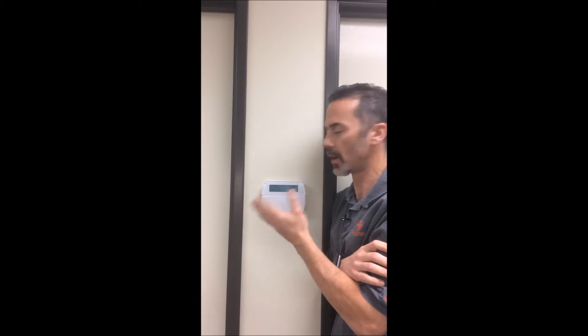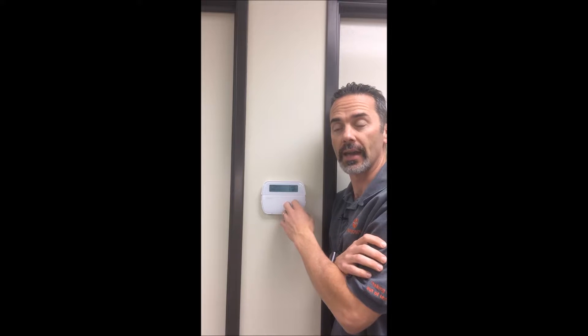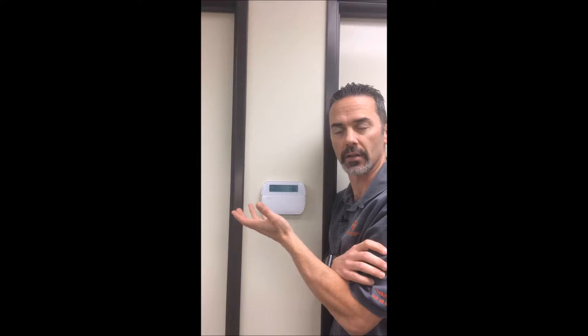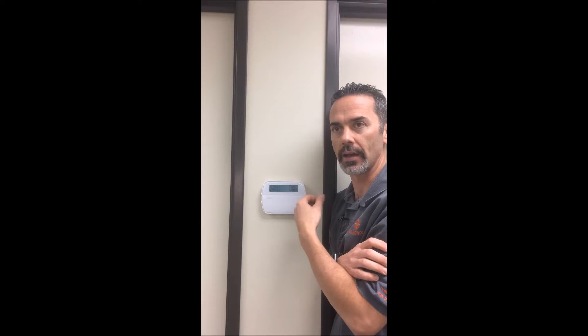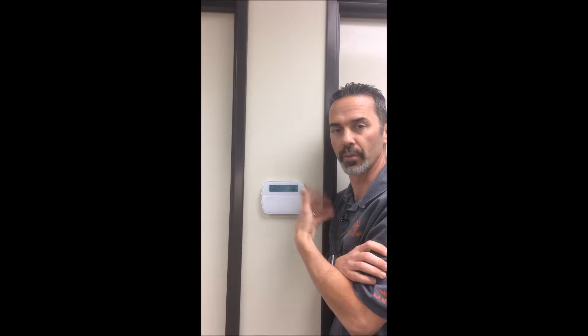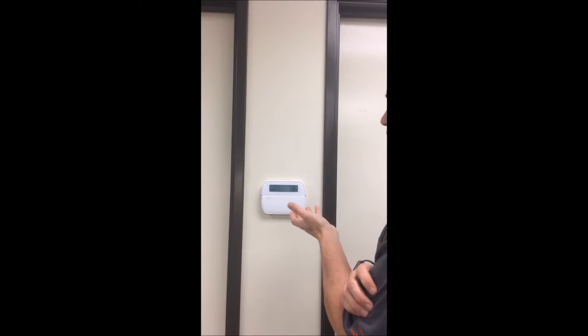There are some wireless options for it as well. It integrates really well with all of our other automation stuff and it sits on its own as a great standalone security system as well. Today I'm just going to go over a brief overview about how to arm and disarm your system and what to expect when doing so.